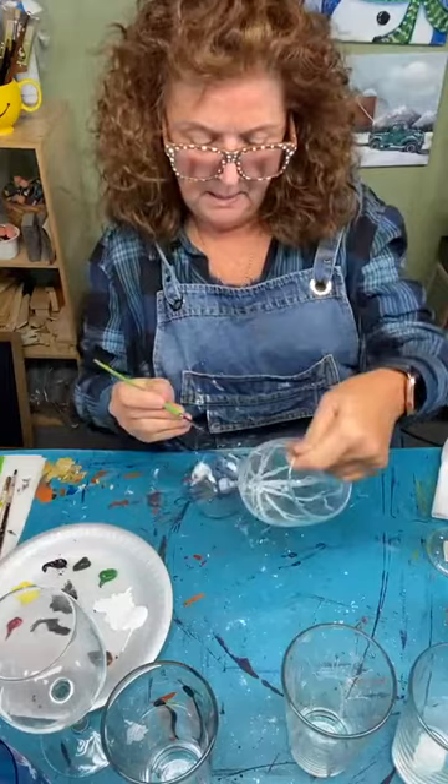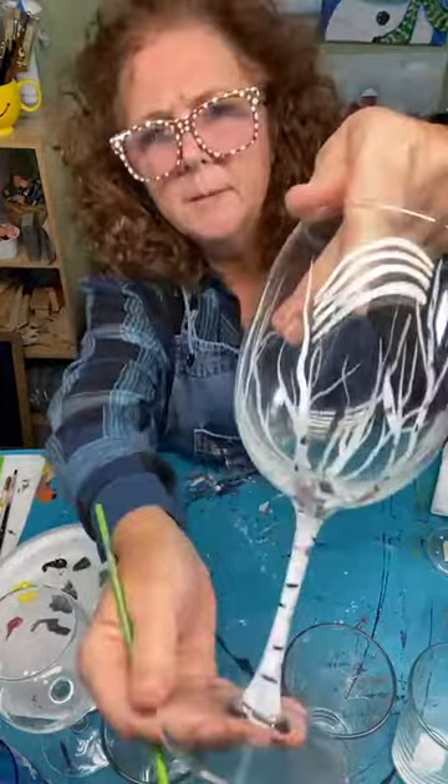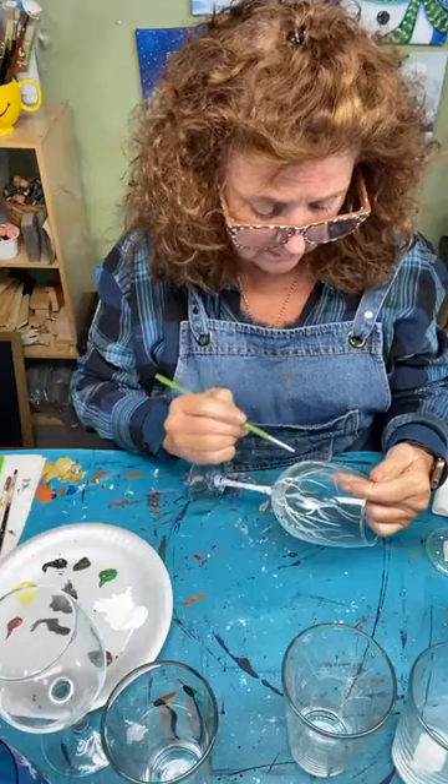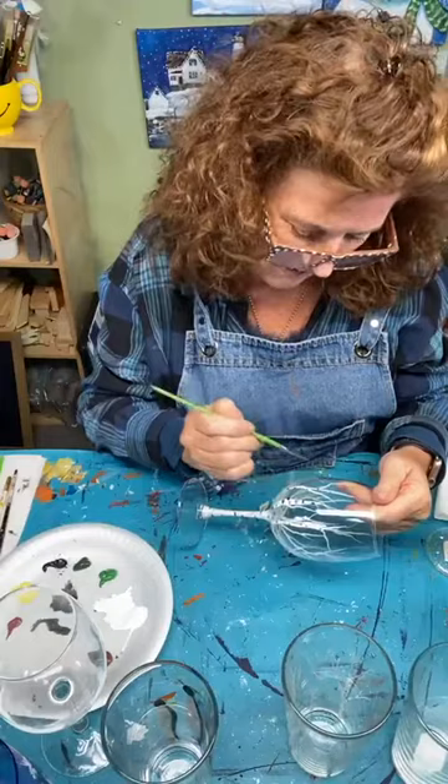I'm just going around getting some of these little black bits on my trees, and a little on the branches if they're wide enough. If not, just put a little black dab here and there. All of a sudden they're becoming birch trees! You only need white and black, a little red and yellow — that's it. And they don't have to be just for Christmas; this could be all winter long.